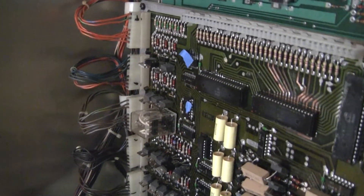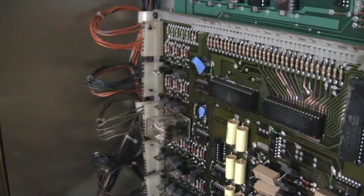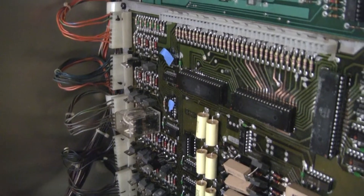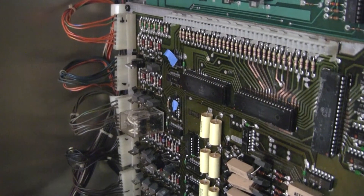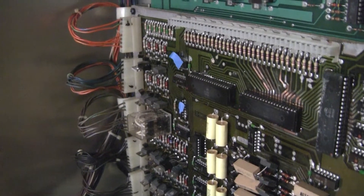I don't have a logic probe, and I haven't busted that out. But I've been trying to find these chips. This 7408 is apparently not made anymore, so there are a couple of equivalences, but not all of them will work. There's apparently a high voltage and a low voltage version.